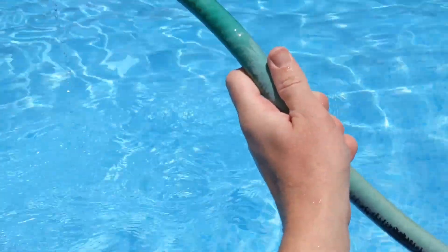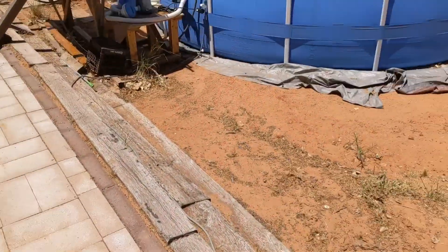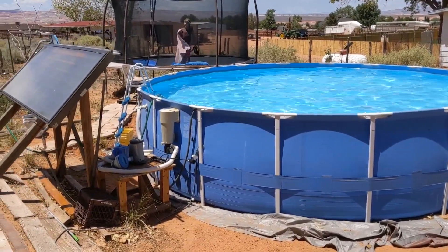It's turned off right now because it was getting too warm. And here's the bubble wrap pool cover that also helped a ton when heating the pool.